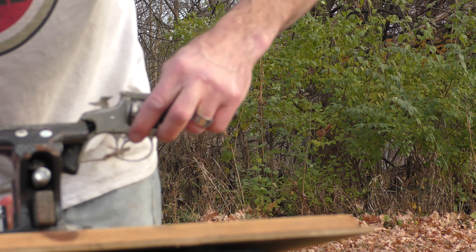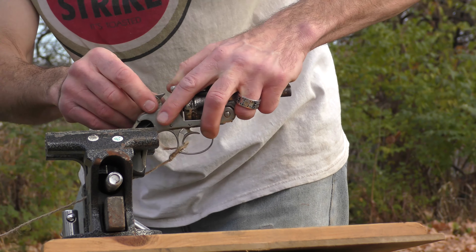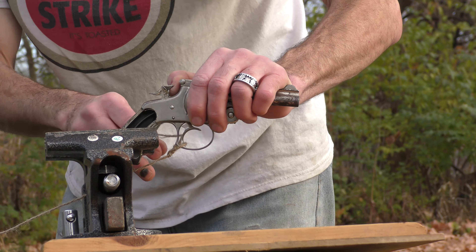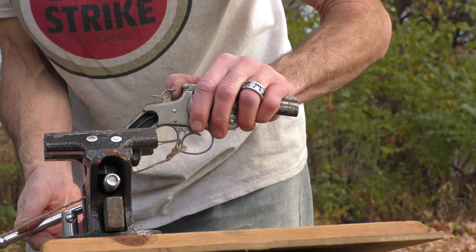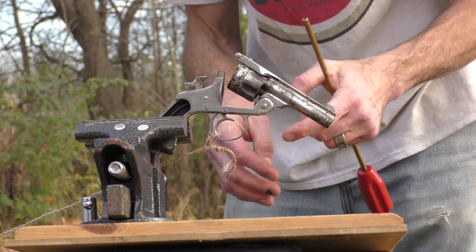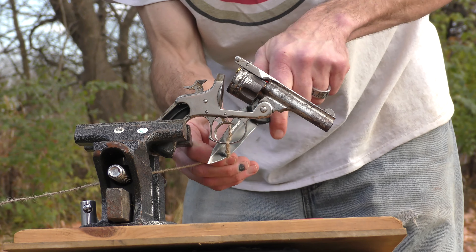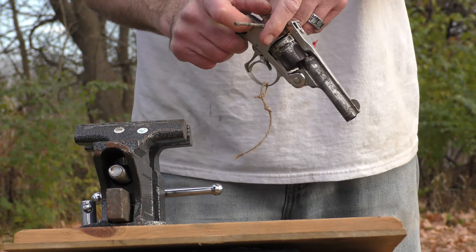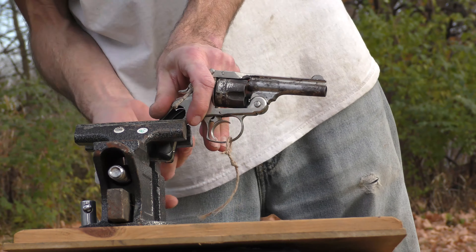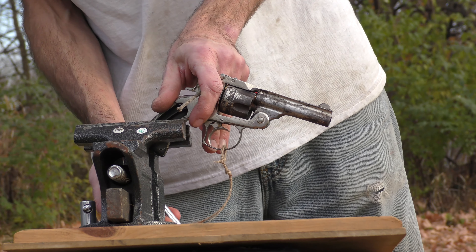My heart skipped a beat with that. I swear, doctor, I got my arrhythmia from Keith. If you can't see why this is a bad idea, you're blind. I'm going to try redoing the string. Safety stick back in — I don't think that's going to do much. All it needs to do is just keep the hammer from dropping, but I think it's just going to snap and still do whatever it was going to do.